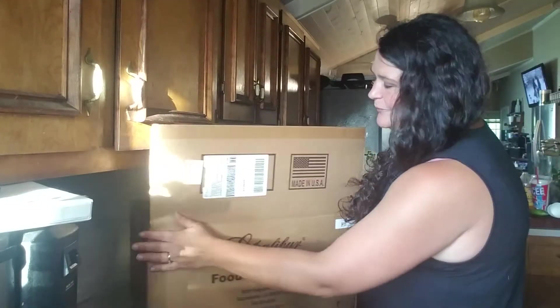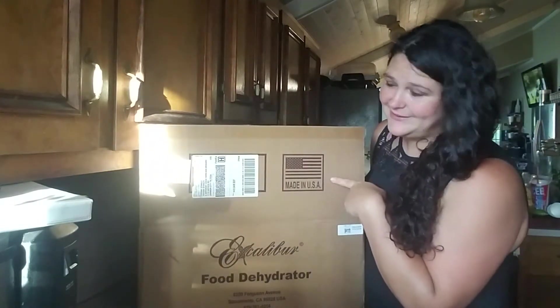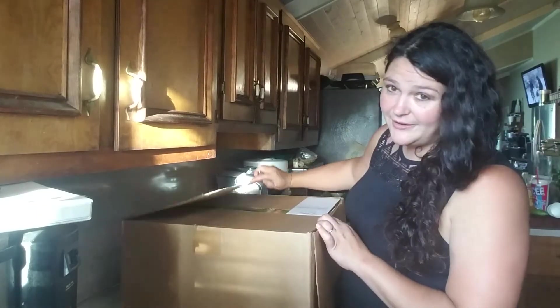One thing we love about the Excalibur — it is made in the USA. You can't say that about a lot of things you buy anymore, especially appliances. This actually came out of California.